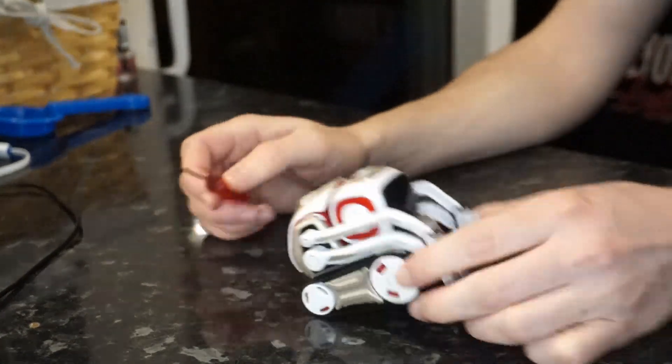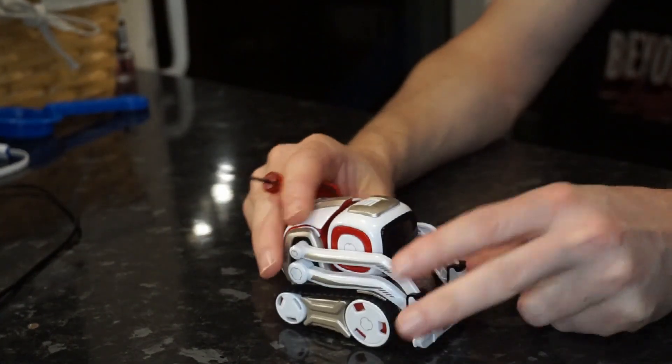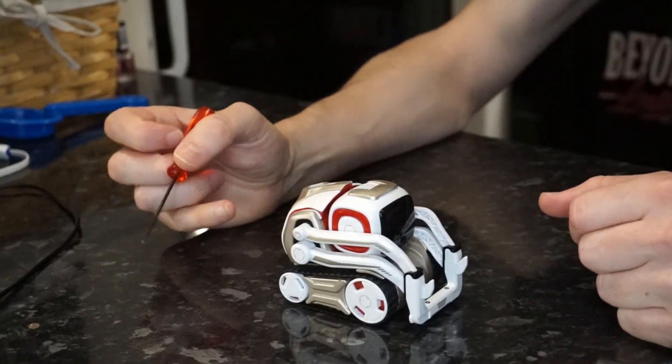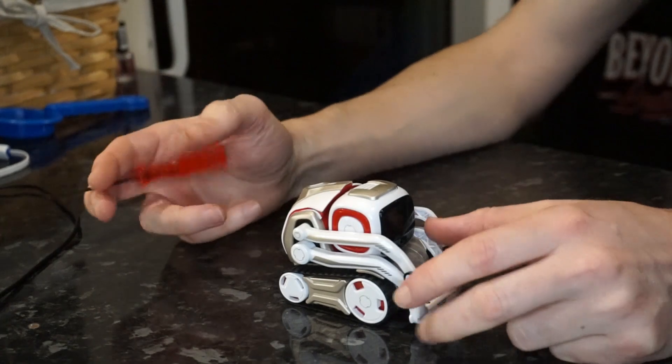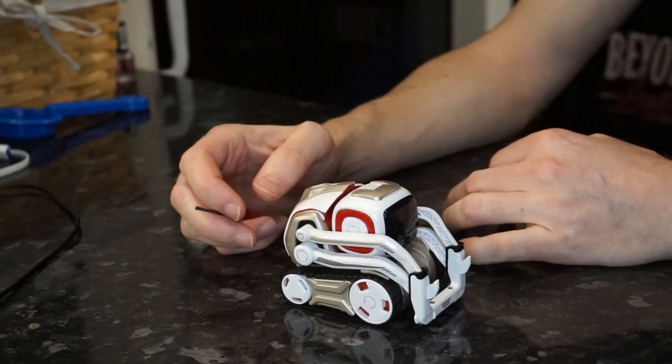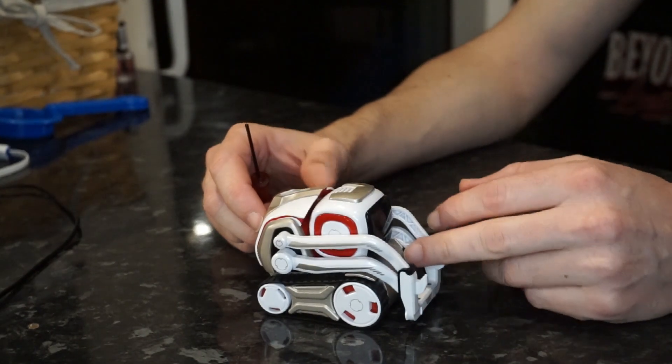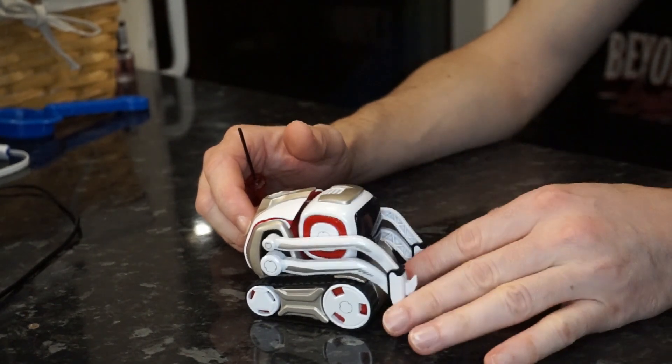Welcome back to another Cosmo repair video. This is going to show you how to fix the arms on your robot. If you've got young kids or if you dropped your robot on the floor, you might notice that it's not as strong as it once was and it's struggling to pick up the cubes and do his flips and wheelies and stuff like that. This model is actually working fine, but I'm going to show you the process.